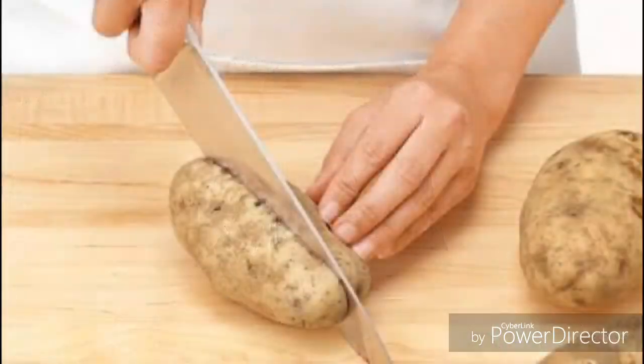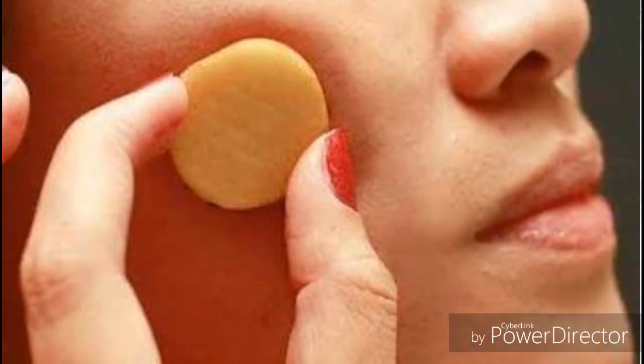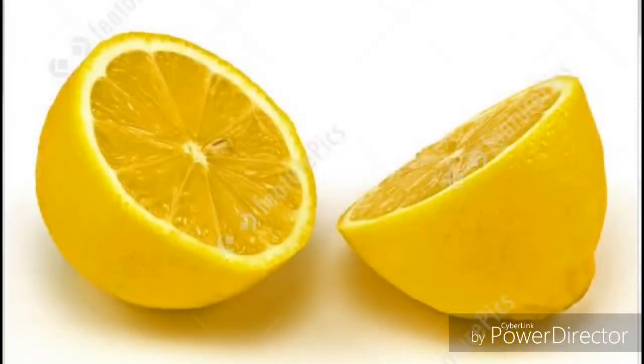Number one: use potato juice. Take your potato, wash it, and cut it into two — you don't need to peel it. Rub the open end of the potato on your stretch marks for about two minutes, then let the juice dry on that part of your skin. Once it dries, wash it off with lukewarm water.